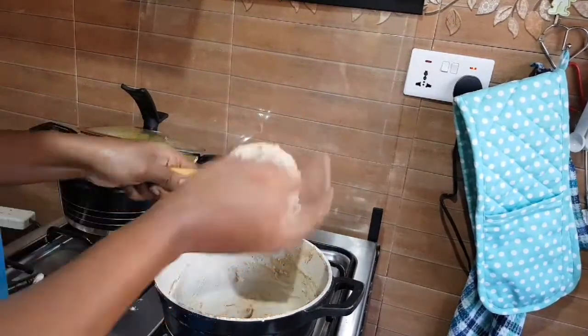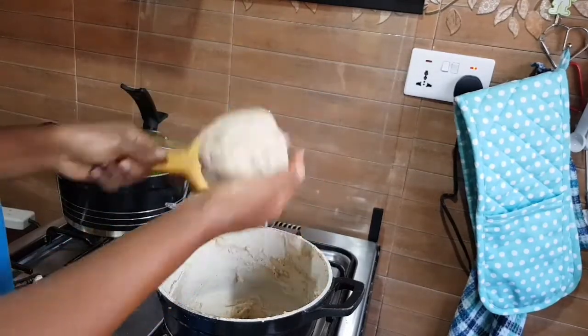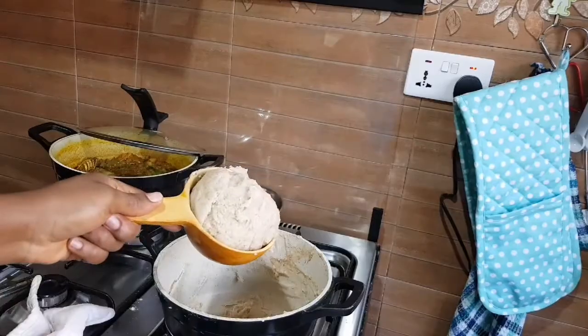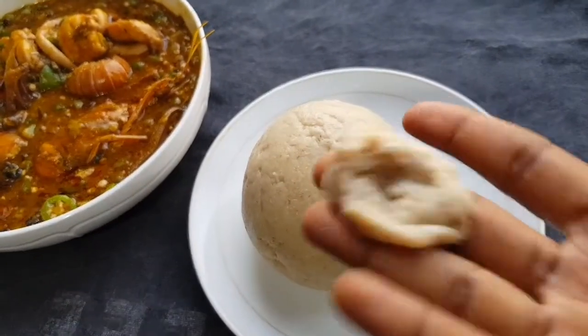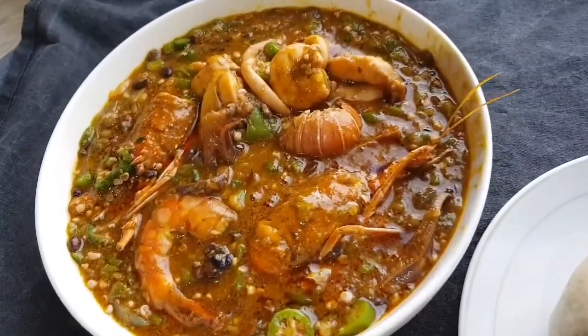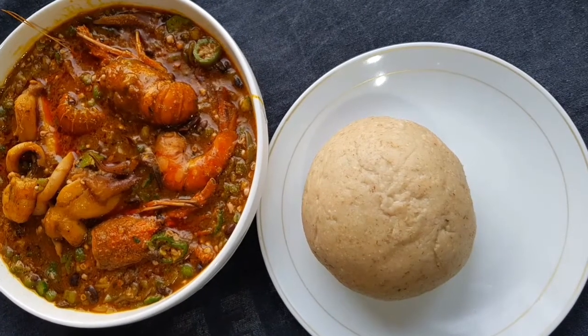I'll just mold it now. If you don't have a calabash mold, you can use a round bowl or whatever you can find to mold it. And there we have the oatmeal swallow — the texture is just like bankum. I'm pairing it with okra; the recipe for this okra is on my channel, just search for okra or seafood okra.